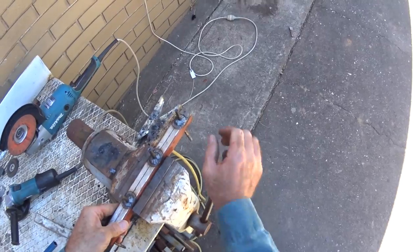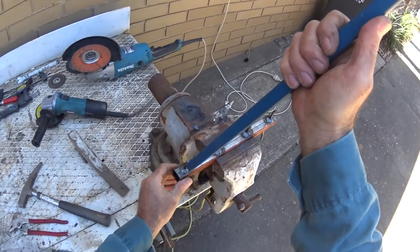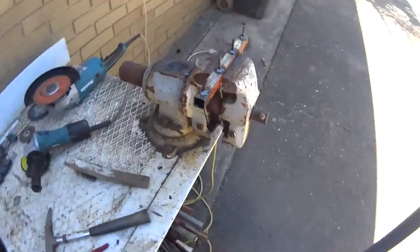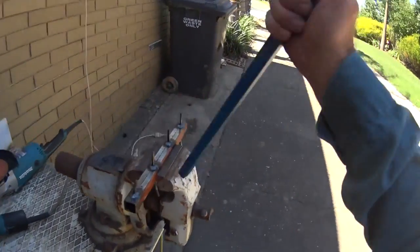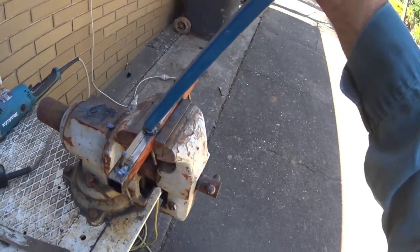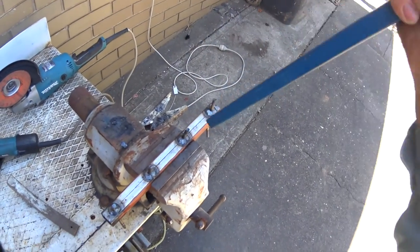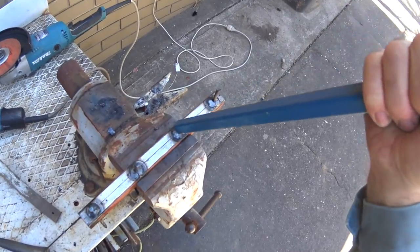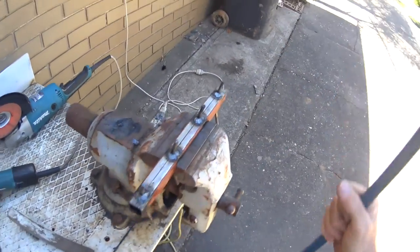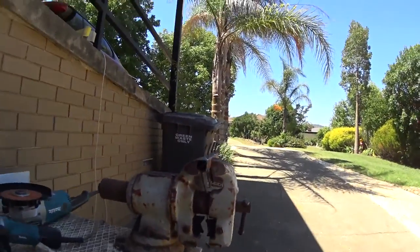I'll just bend my hands a bit. A smart person would have done this when it was hot — not that it's very hard to bend anyway. Yep, that'll do me.